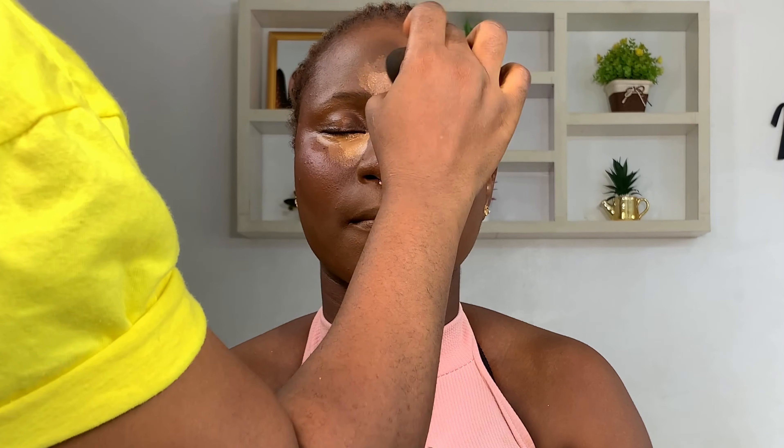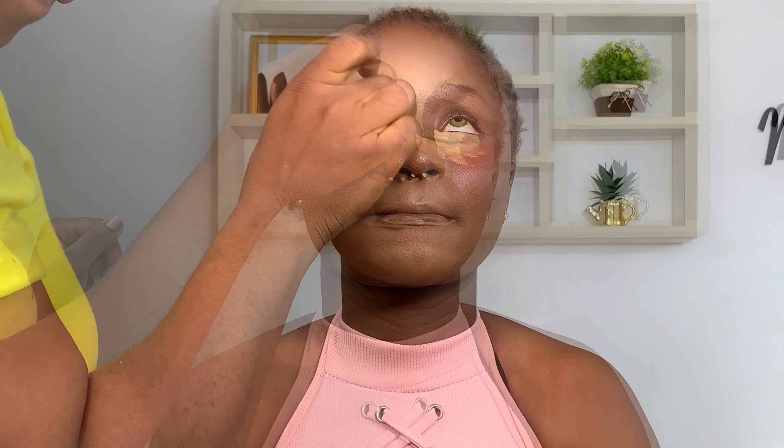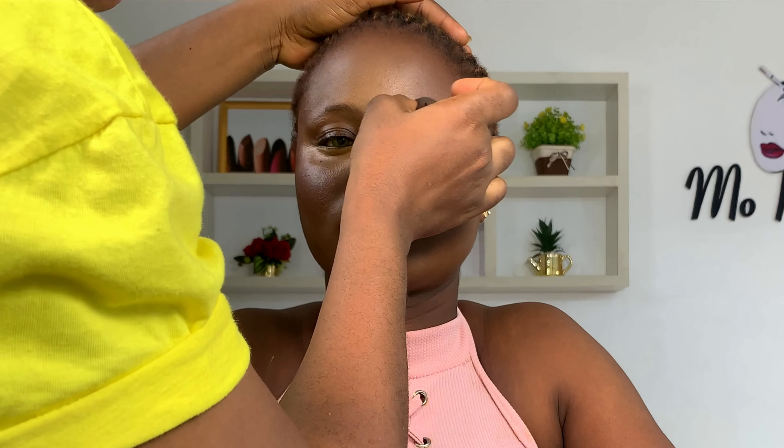When blending, I like to start from the outer corners before going in — please just make sure you're being careful every time you blend. I also contoured the nose; you know, we need to get that nose snatched. Always make sure you blend properly to avoid harsh lines.